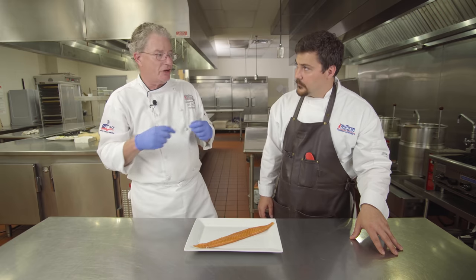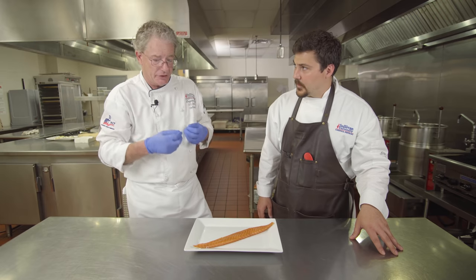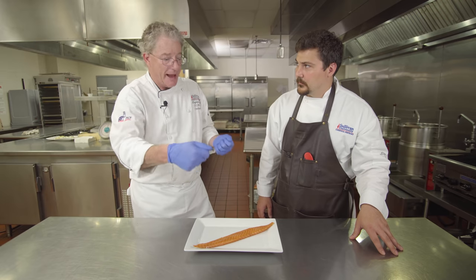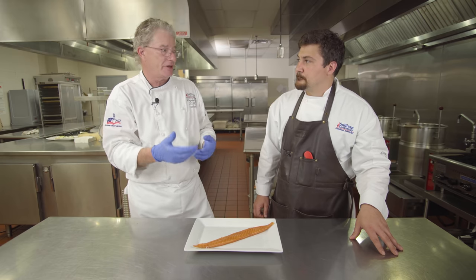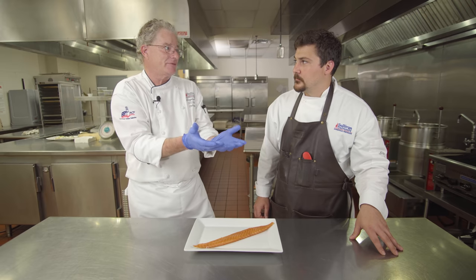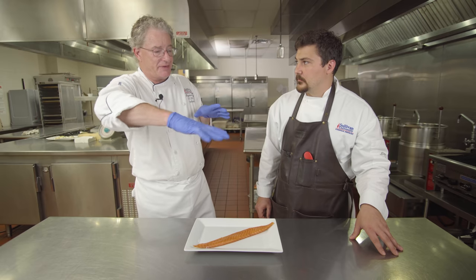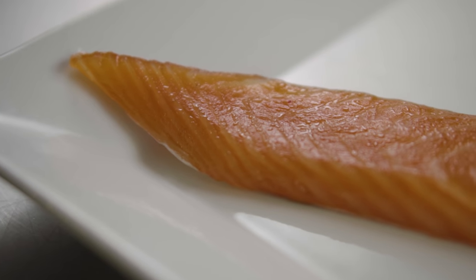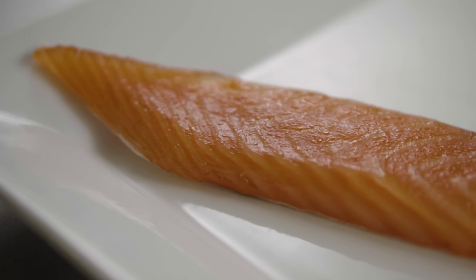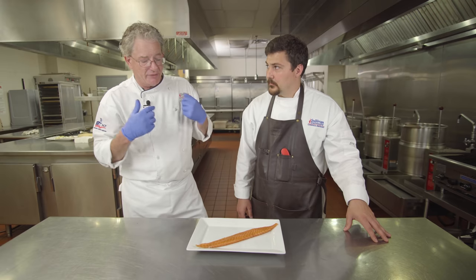We're also looking for what's called a pellicle — a dried surface on the surface of the meat. When it comes out of the brine, we rinse it, soak it, then put it back in the refrigerator uncovered so you get airflow. If you put something in the refrigerator uncovered, the cold dry air dries it out. It will get this thin shiny film over the top that looks wet but actually has no moisture — it's just the oil.